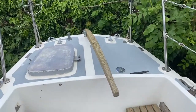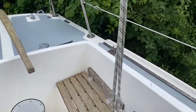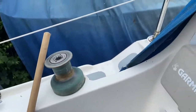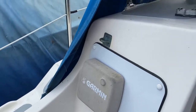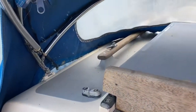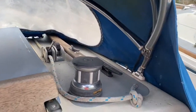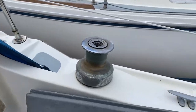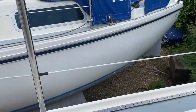Welcome to Boatshed.com. Today I'm delighted to present to you this Folk Dancer 27 sailing yacht. Just having a pan round — as you can see, she comes with all the necessary equipment: spray dodgers, instruments and instrument covers, winches. She's a tiller vessel.